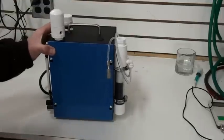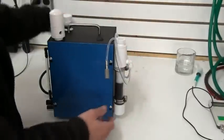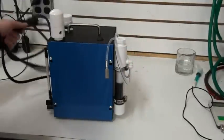So what you do is you take it out of the box. It looks like this. You've got your cord in the back.